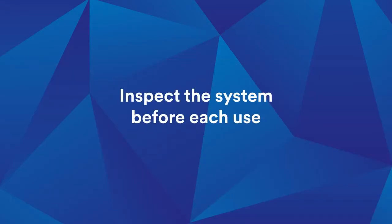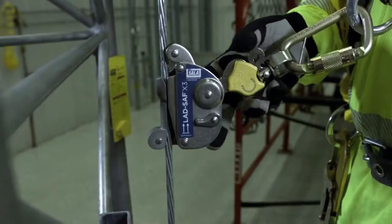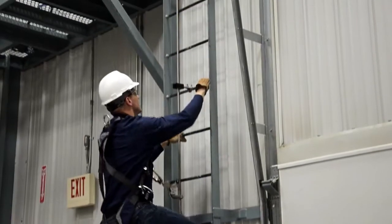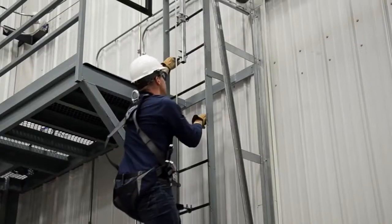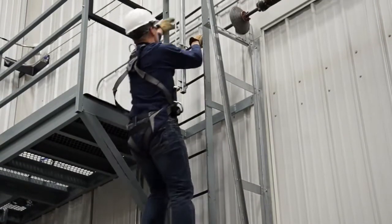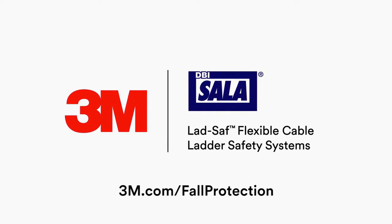Inspect the system before each use. To use, simply attach the 3M DBI Sala Lad Safe X2 or X3 detachable cable sleeve to the cable and climb. If you have any questions on the use, care, application, or suitability of this safety equipment, please contact 3M Fall Protection for assistance.